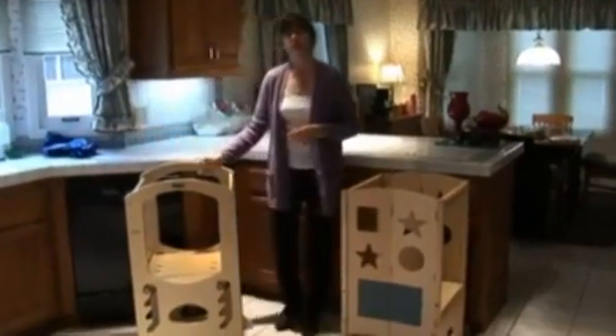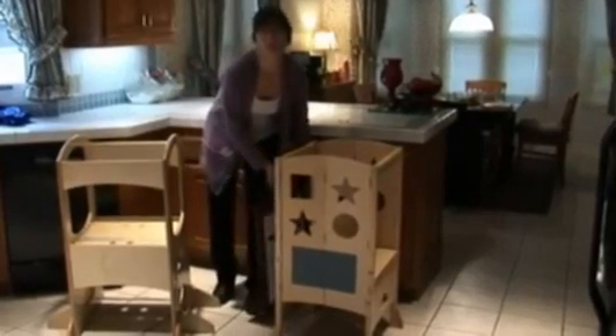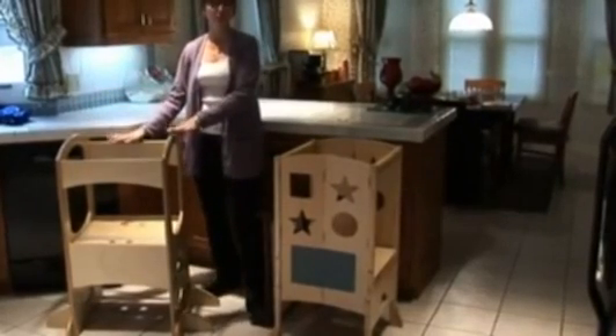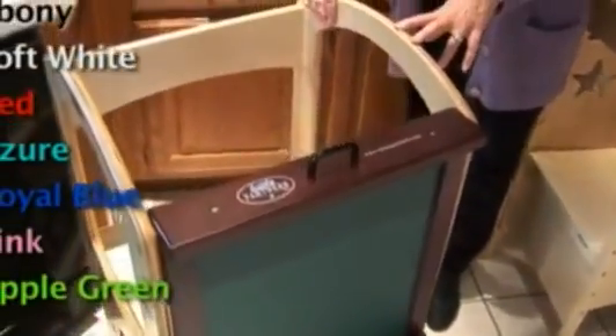There are also two accessories for the Learning Tower that can be purchased separately. One is an easel that hangs on the side, with a chalkboard on one side and a dry erase board on the other. The other accessory is a playhouse unit that sits on top and turns it into a puppet theater or playhouse. Both the Learning Tower and the easel are available in a natural finish, cherry, and seven other colors to match your kitchen.